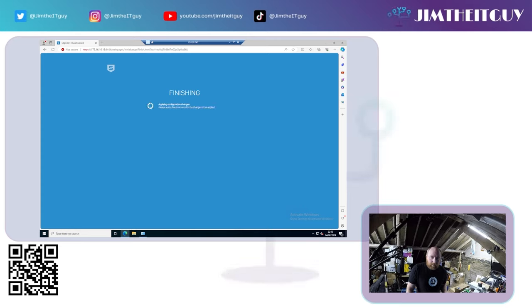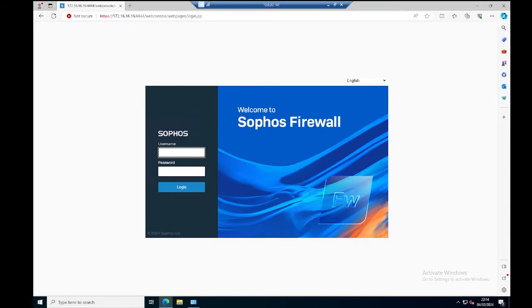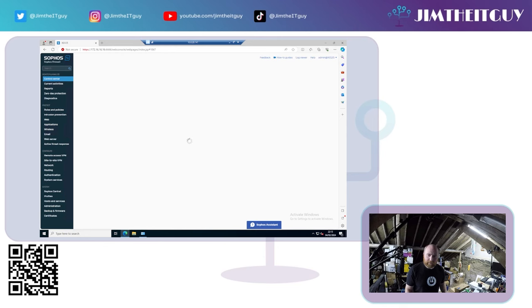If you do not have an internet connection available, you will not be able to activate the license straight away — you'll have to come back and set that up later. On clicking Finish, just let this run through, and it will sort itself out, rebooting the firewall if needed. We'll then be brought back to the login screen, where you log in with admin and whichever password you set.